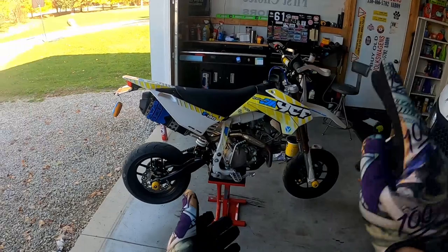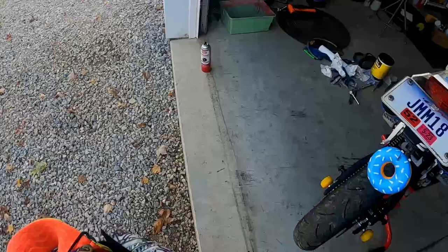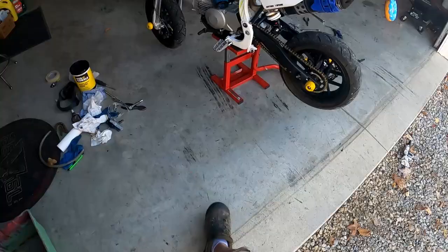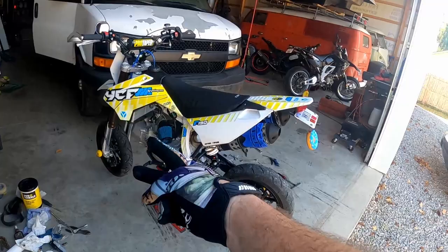That's the YCF. Honestly, if you're thinking about buying one — buy one. They're so fun for a mini with a 190 that comes stock. You don't even have to do anything to it except fix those sprockets. I went to 35/18 and got up to 73 miles an hour — that was just a quick run; I might be able to get it higher. It wants to cut out, which I think is the limiter, so I can mess around with that and see what it does.